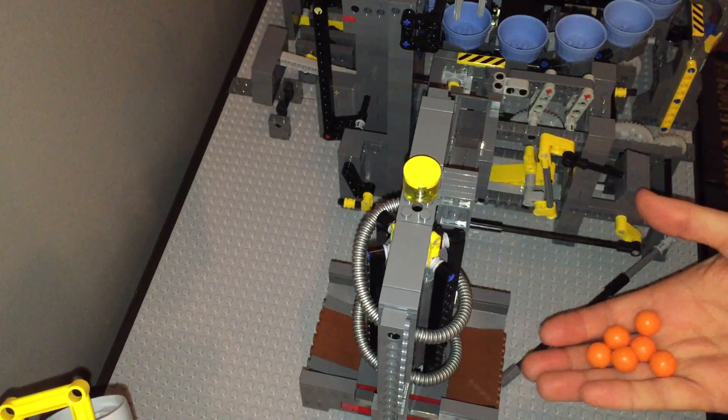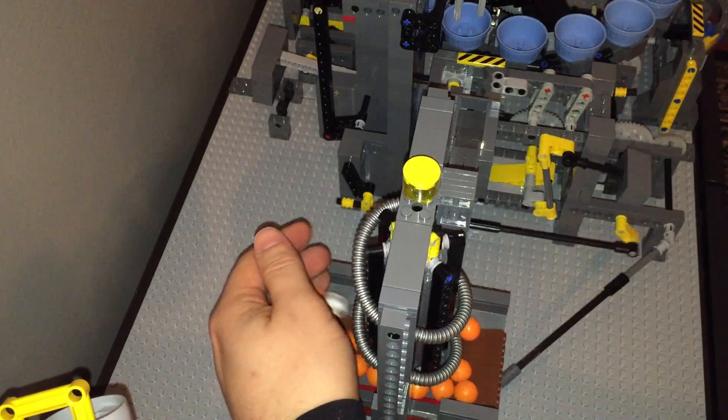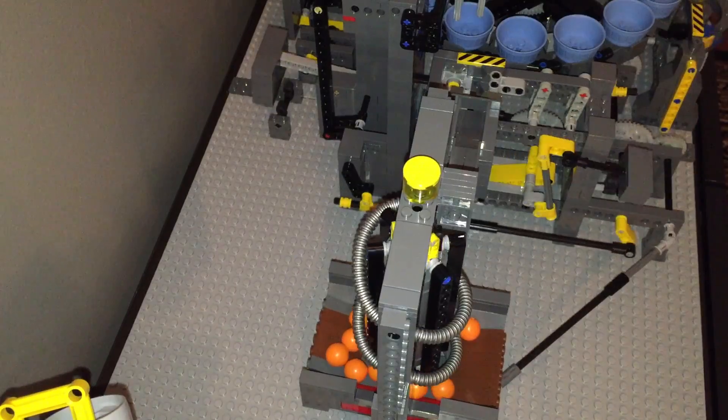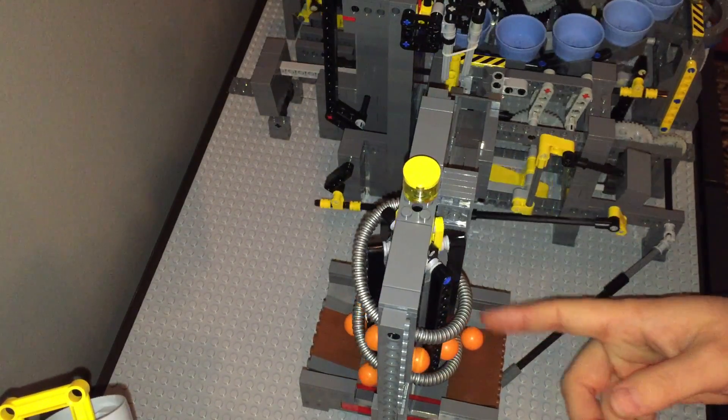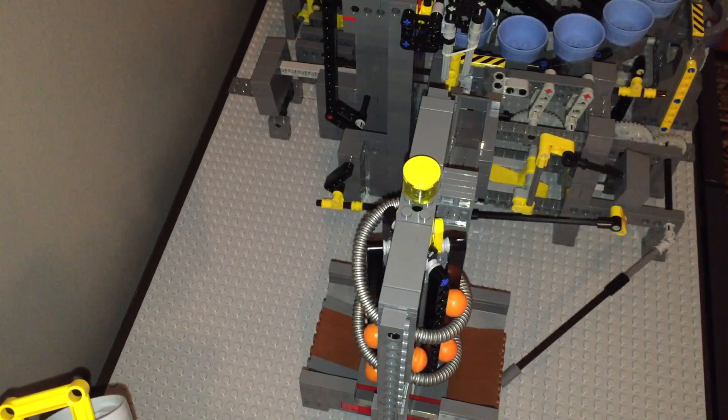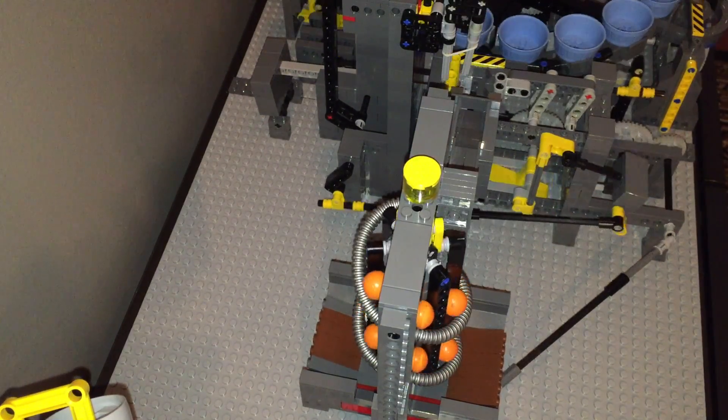You can feed it balls from either side. We'll put some on this side, some on this side, and you'll see it picks up balls pretty much at 100%. There is one small spot where a ball can stick, but that's about it. Other than that, it works great.